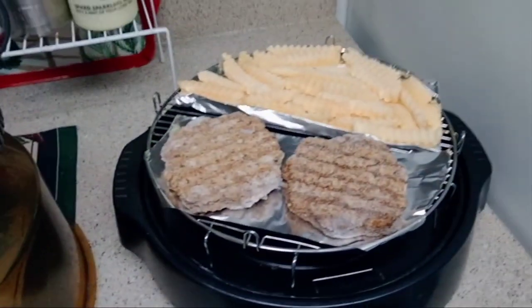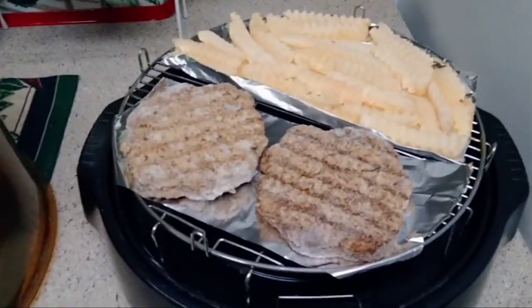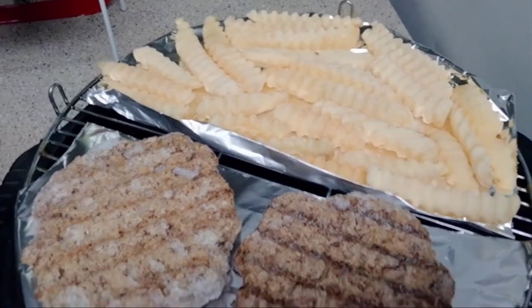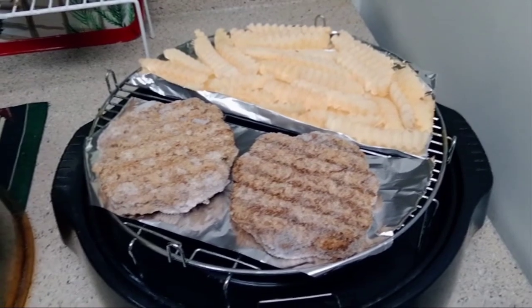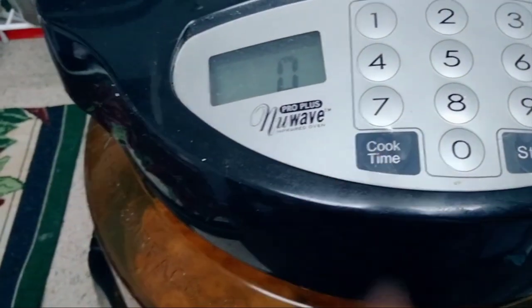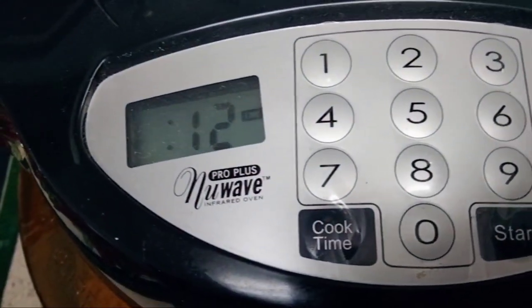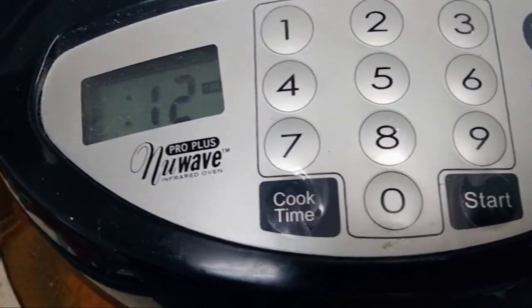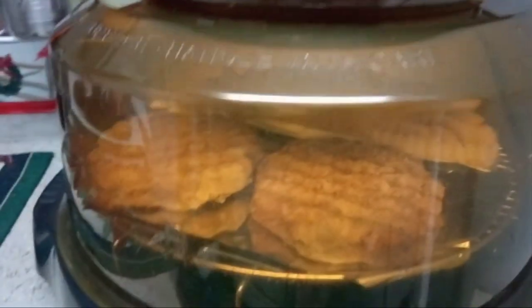There's the lid, and I've moved it over to this counter and put the coffee pot over there. I put foil in and we're gonna see how these fries turn out. The lid is on, and for cook time it goes by minutes — I'll do 12 minutes, which seems like a long time, but we'll see. Here we go.